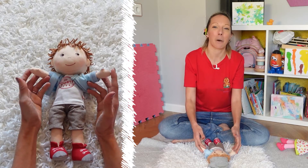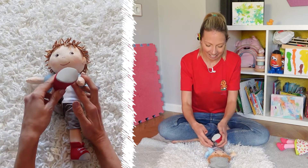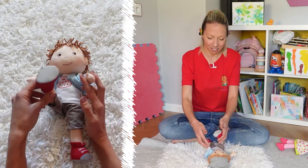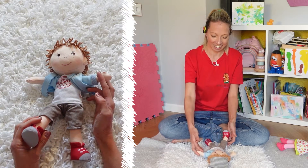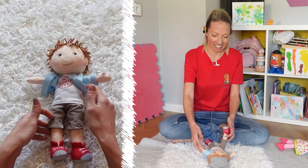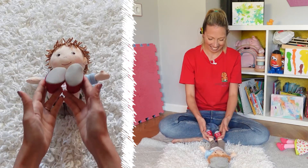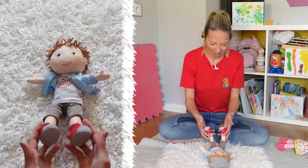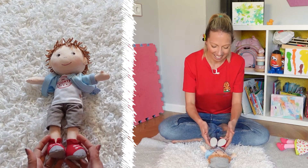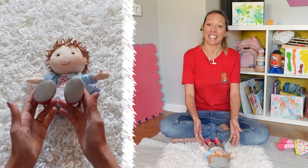Then we take those opposite arm and leg again, but on the other side this time. And back to the legs, and back to the arms.